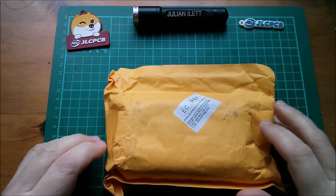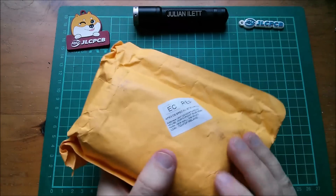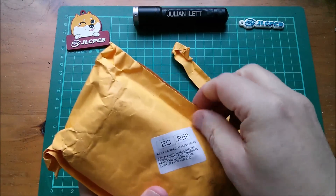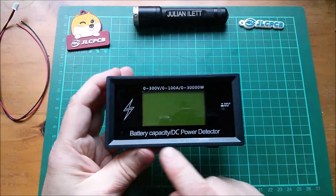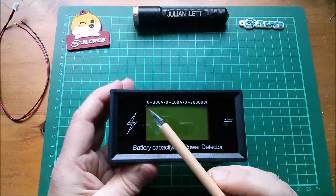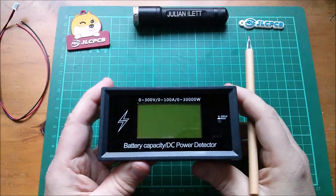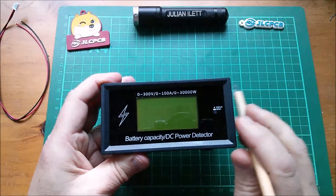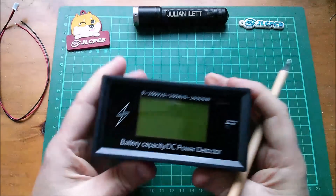Good morning - it's postbag. This is another identical voltage and current monitor unit which I bought on AliExpress. Let's take a look: battery capacity DC power detector, zero to 300 volts, zero to 100 amps, zero to 30,000 watts - 30 kilowatts. I'm not sure I'd want to put 30 kilowatts through this, but it's identical to the one I bought before.